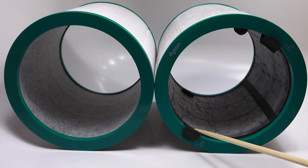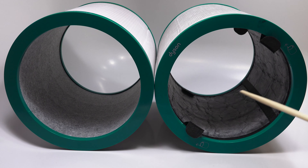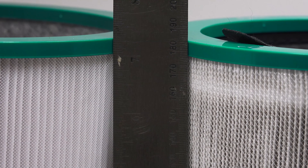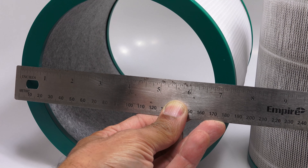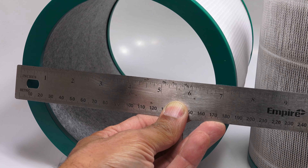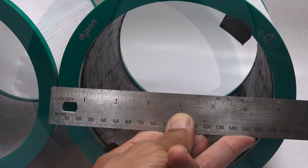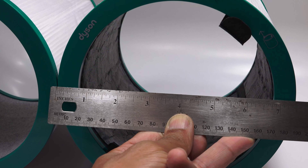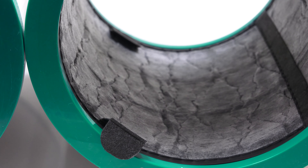Notice the black tabs positioned on each side of the filter — this is for easy removal of the filter from inside the purifier unit, so it allows you to grab them and just lift the filter right out. Both filters have the same measurement in height at seven and three-eighths of an inch. They are also the same width at seven and three-eighths of an inch. I compared my measurements with each filter to confirm, and both checked out to be equal in dimensions.